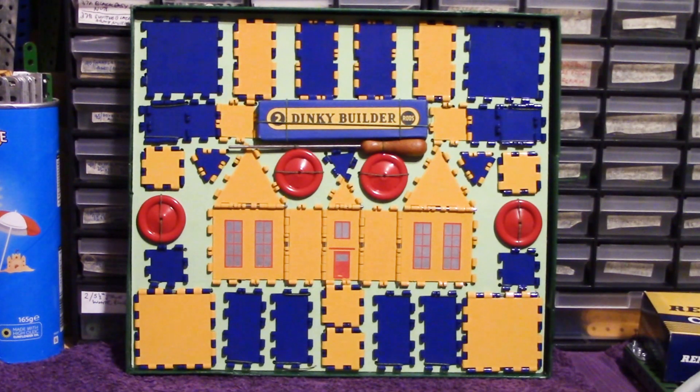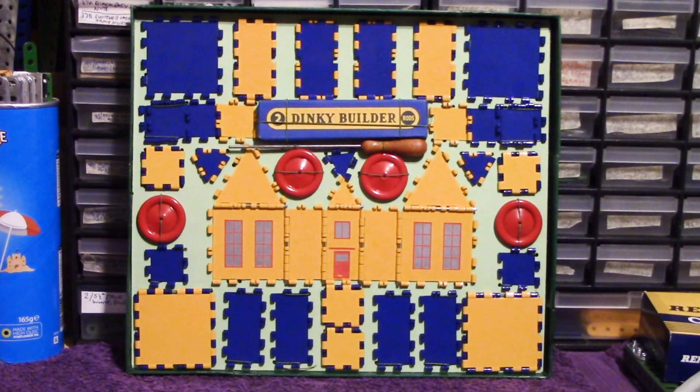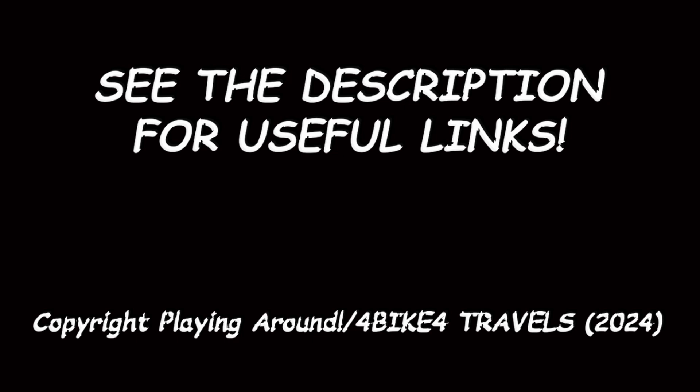The number 2 outfit comes with its own instruction book, which dates to January 1953. This number 2 also has a guarantee slip, and it's even worse than the other one — not only is it skewed and faded, but the bit we really want straddles the edge of the slip. That said, I can tell you it is 1958. So there you go — a little sneak peek at Dinky Builder, and we'll be giving them a go very shortly.